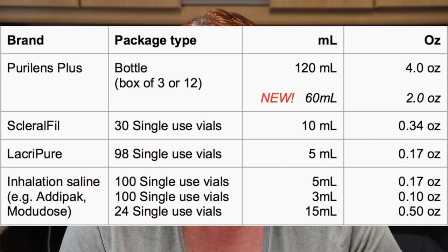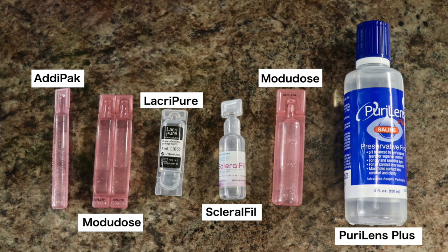There is a 15 ml size of Majidose that comes in a box of 24. Here's what they all look like, and you can see the relative sizes. So what does the size matter? There are several reasons why you should care about the size of the container. First, we all use different quantities — there is a huge range of what people use. I know people who use the 3 ml Adipax vials to fill both lenses and seem to have some left over, and then there's those of us on the other end of the spectrum.